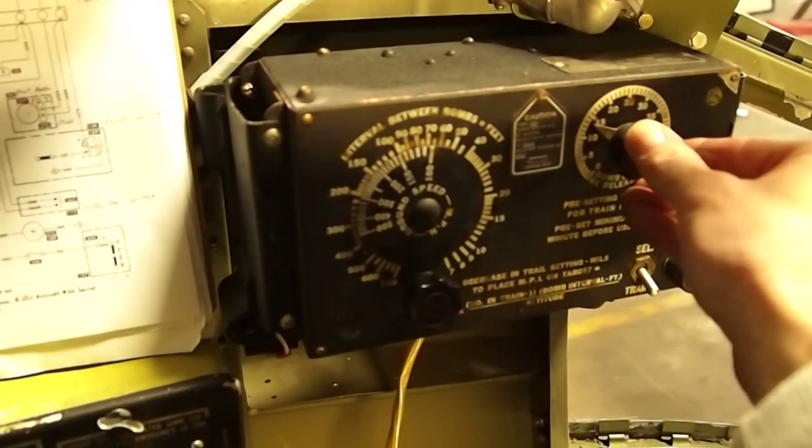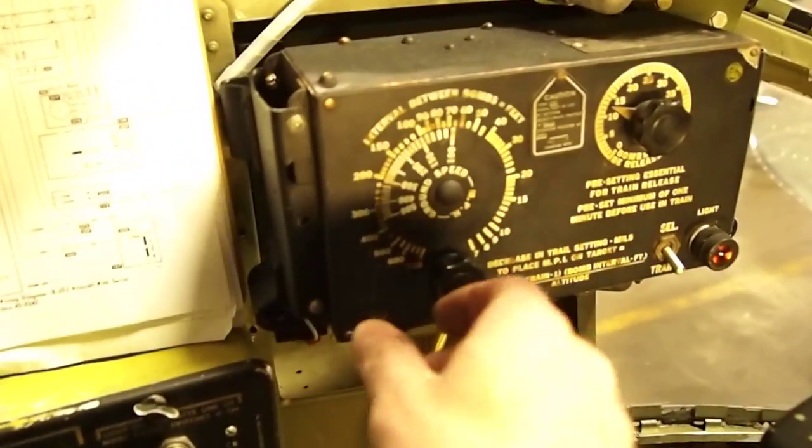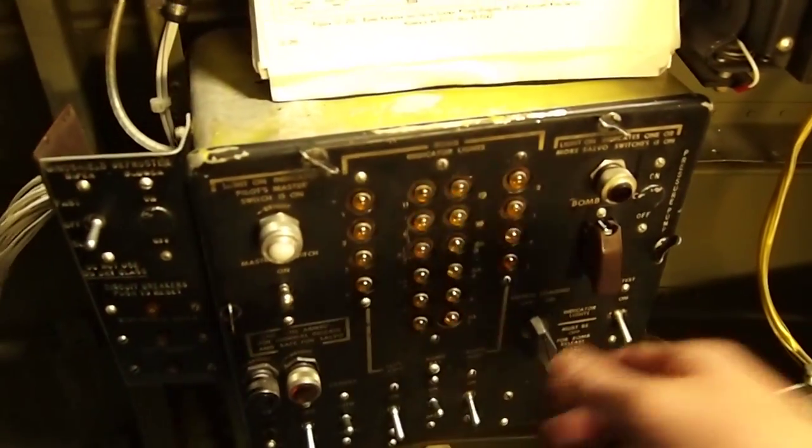When I set a train of bombs here, you'll see the light came on in the lower right, and then your airplane speed will change the rate that the bombs drop. I do have 12 of the stations loaded there in the bomb bay.